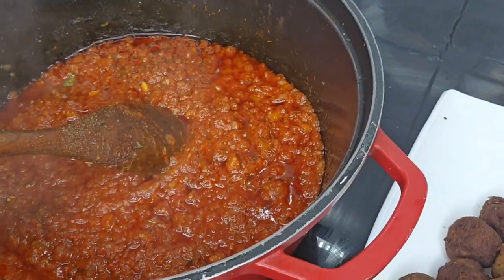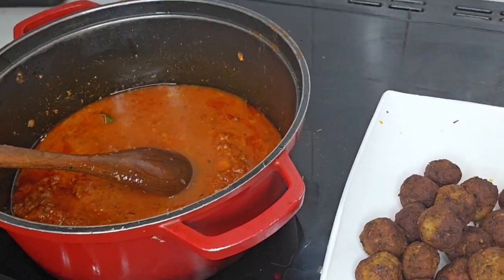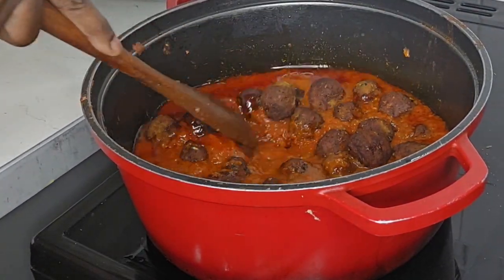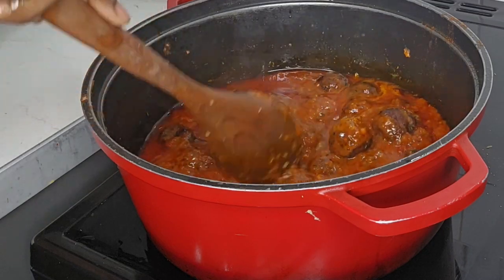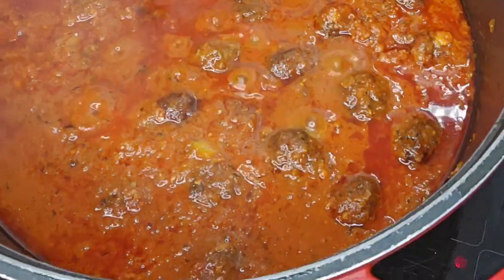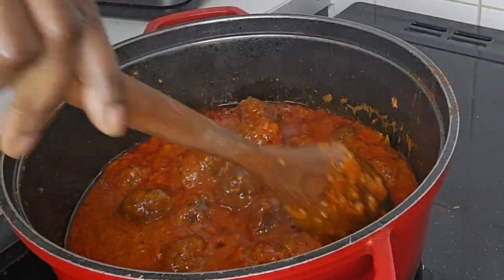Once the onions are translucent, it's time to add water — depending on how thick you want your sauce. Next, add the fishbowls into the sauce and leave to cook for roughly three to four minutes. We want the fishbowls to absorb all the sauce so they become succulent and juicy — we don't want it dry at this stage.